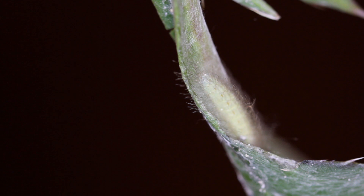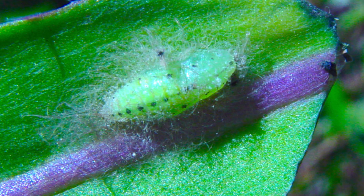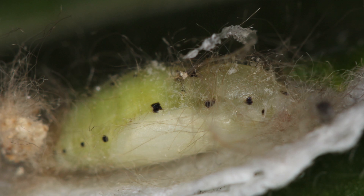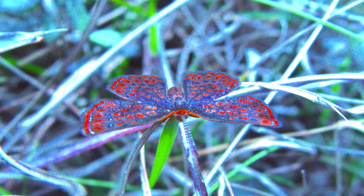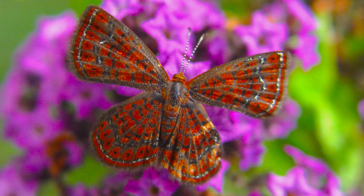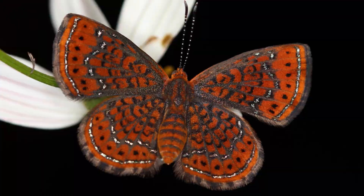The caterpillar will then pupate right on the leaf of the plant, and the pupa itself is a light green coloration with all these hairs covering it as well — blending again right into its environment, a very well camouflaged pupa. The chrysalis emerges within a week and a half or so, and the butterflies can be found very low to the ground in these grassy swampy areas where the thistles grow. They love visiting a variety of different types of flowers, predominantly in the aster family.